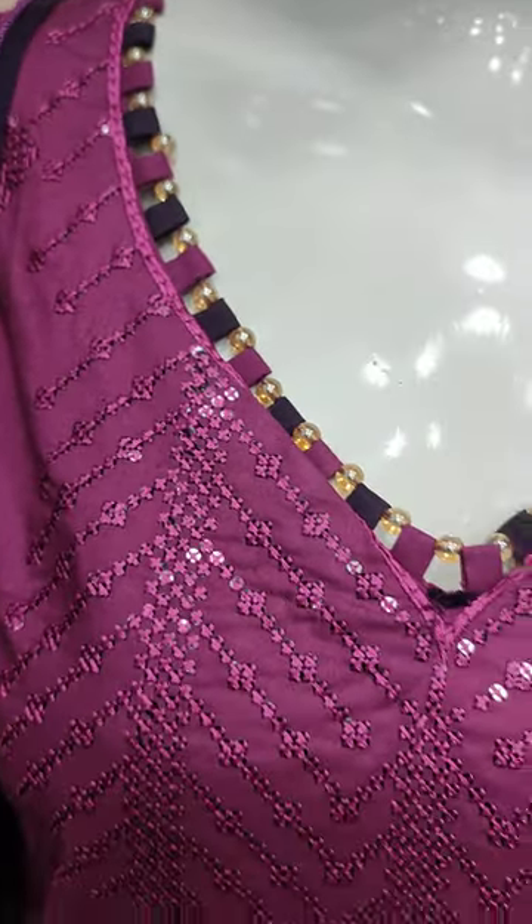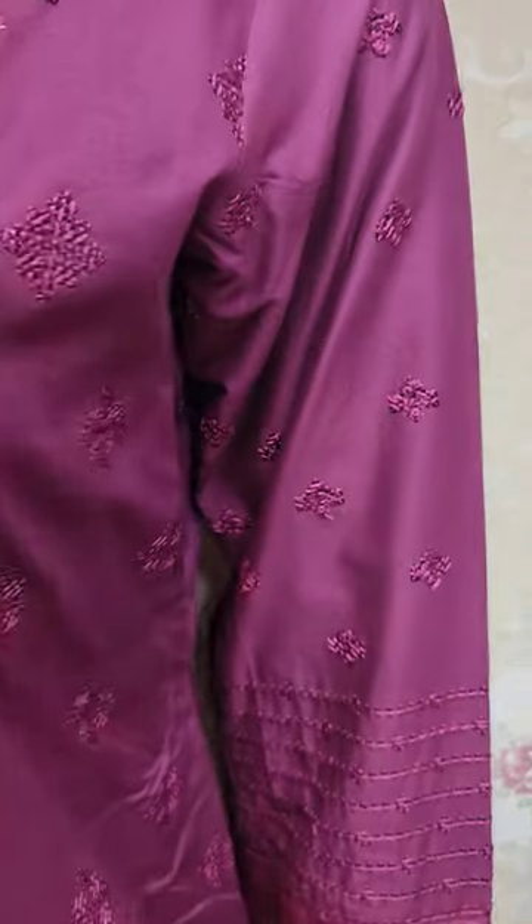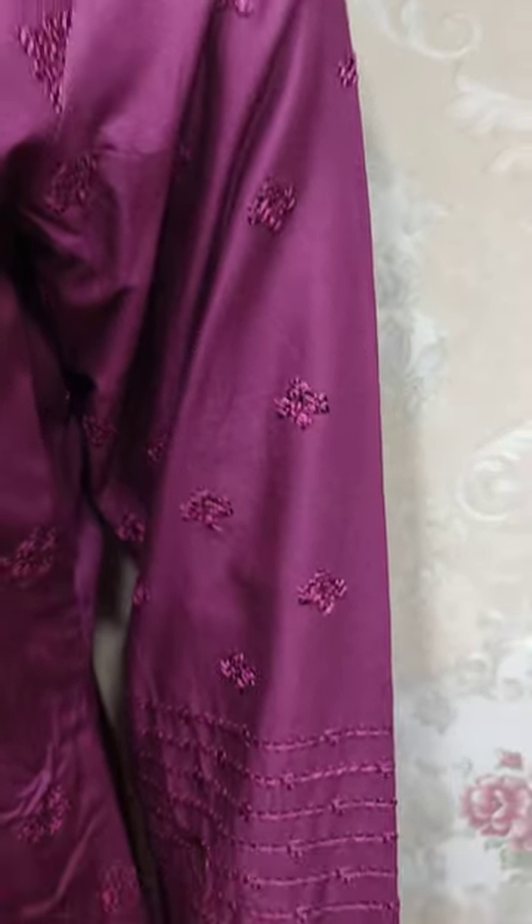This is a stitching style. This is a new embroidery. This is a sequin touching. This is embroidery sleeves.